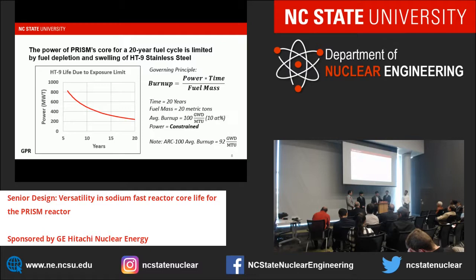One of our constraints is that fuel depletion and swelling on our HT9 stainless steel cladding and canning around our assemblies must be limited. We used an average burn-up of 100 gigawatt days per metric ton uranium as a core-wide average limit, which correlates to a number of DPAs safe for our cladding and canning. To calculate burn-up we took power times time divided by fuel mass. With a 20-year target and a fixed fuel mass of 20 metric tons, we got an average burn-up limit of 100 GWd/MTU, which limited our power. At 840 megawatts, the core can operate around six years.